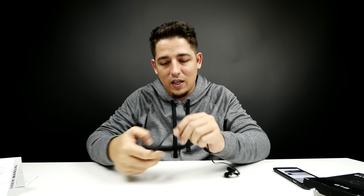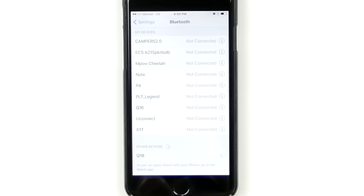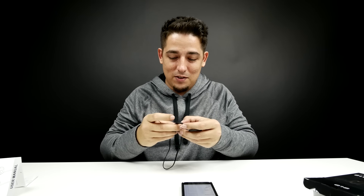They're nice and comfortable, really lightweight. The cable has some bends and kinks but those are going to come out. Other devices — there they are, already showing up: Q18. Connected. The voice prompt was very strange — just an interesting accent. I want you guys to hear this.